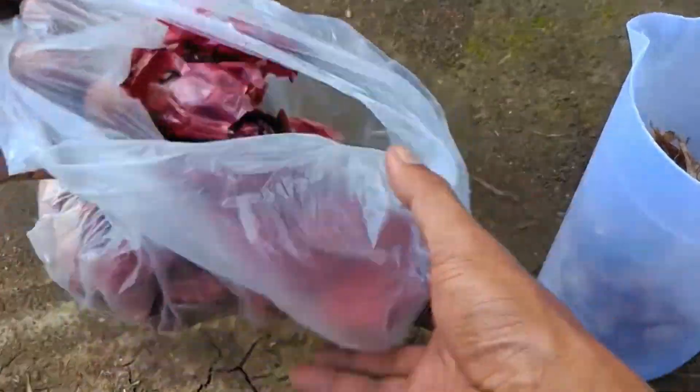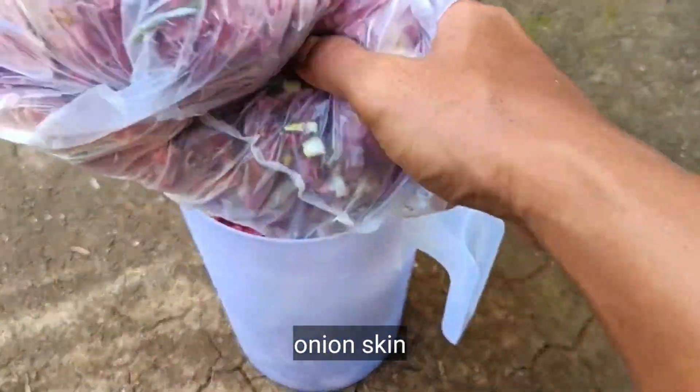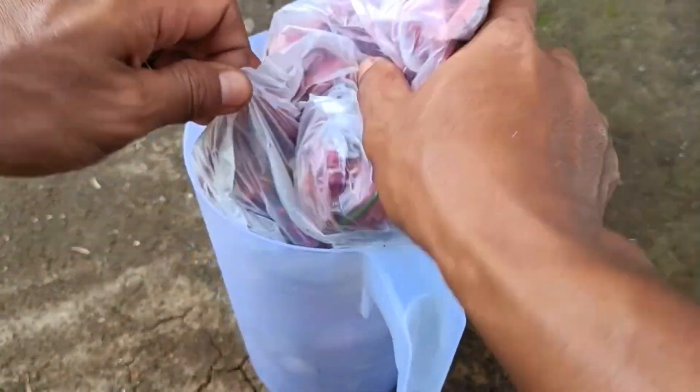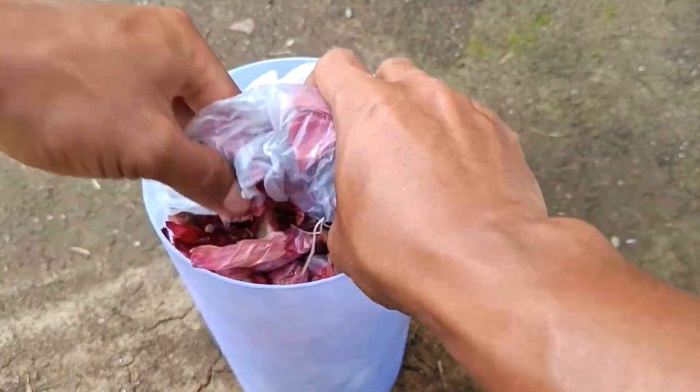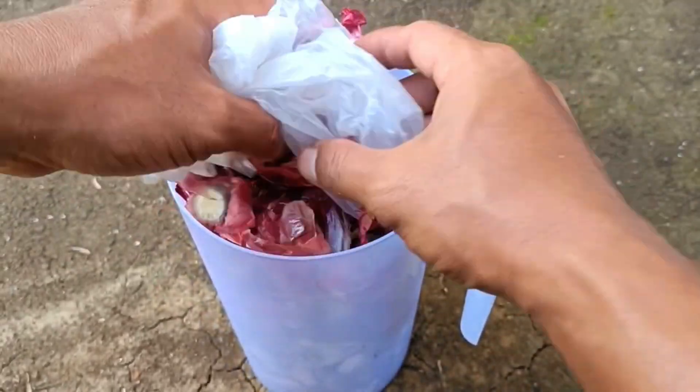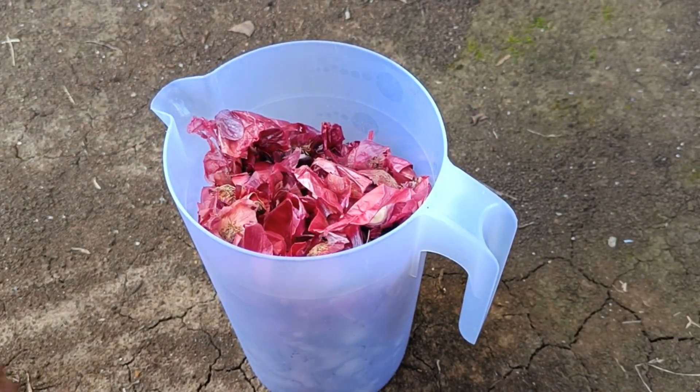Materials and tools needed: potato peels and onion peels, a container or jerry can, water, and optionally a decomposer such as EM4, rice washing water, or brown sugar, plus a sieve or clean cloth. Steps: prepare ingredients by collecting clean potato peels and onion peels and placing them in a container.